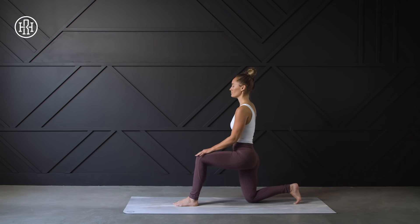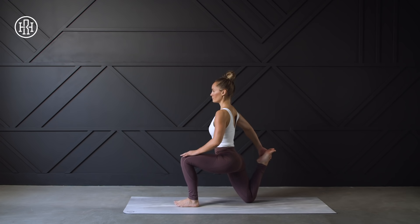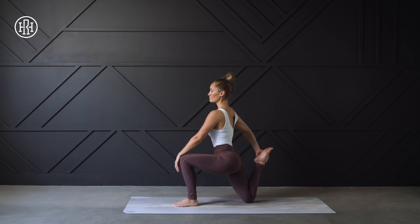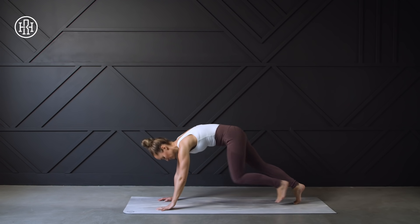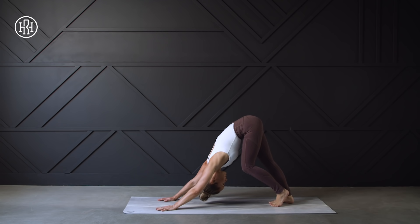Exhale and release, getting into that right quad stretch. Make sure your left knee is stacked over the left ankle, shifting the weight forward slightly to get into that left hip, then focusing on the pull through that right quad. And I'll say it one more time — don't push yourself. If something's not feeling right, listen to your body and slow things down. Get both hands down, we're going to press back into that down dog once more, pedaling out the feet, drawing the chest towards the upper thighs, keeping the hips lifted.